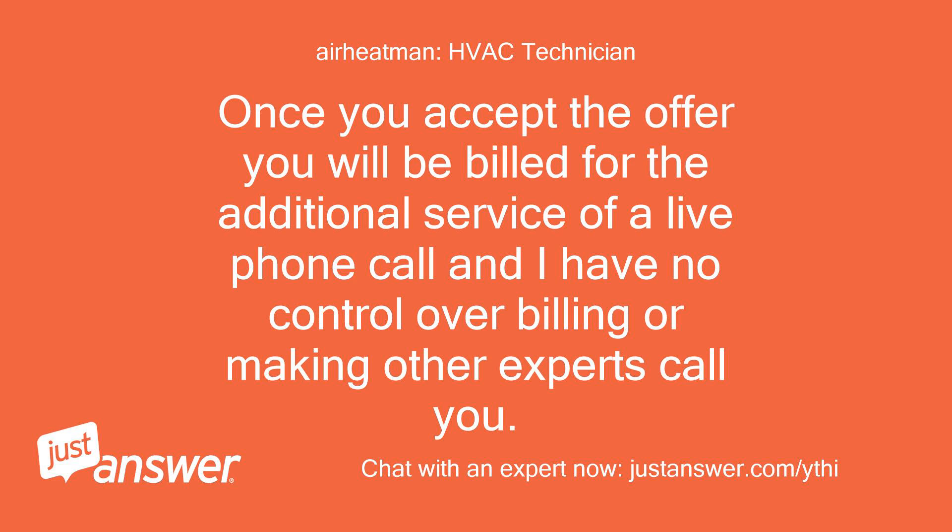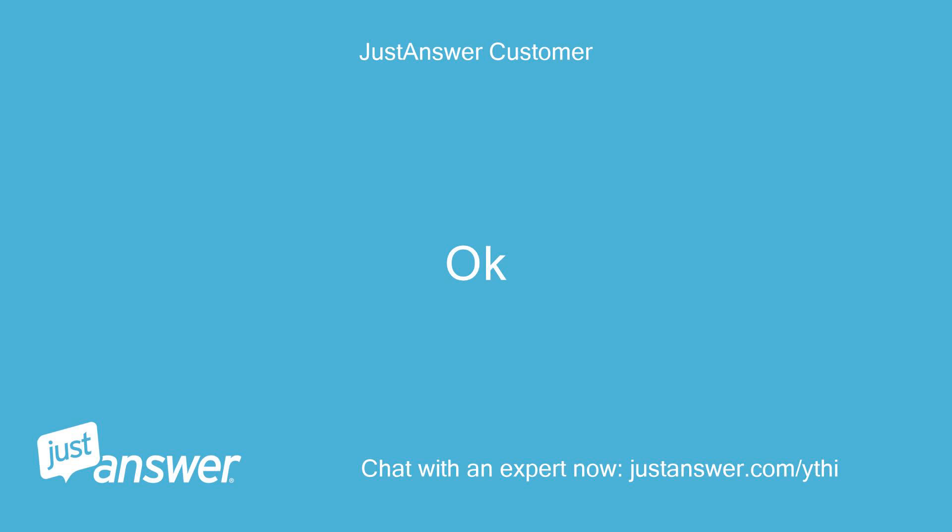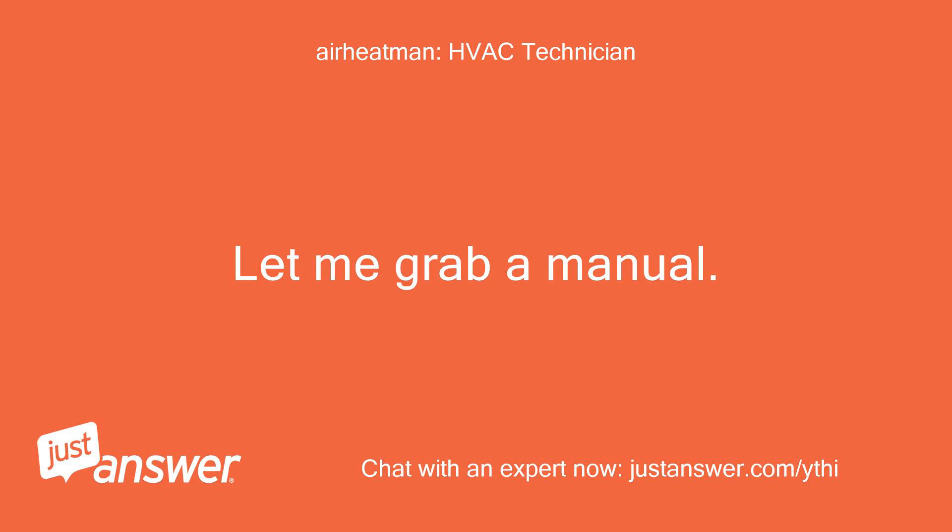Once you accept the phone call offer you will be billed for that additional service, and I have no control over billing. So if you do not want to be billed the additional fee, do not accept or ask for a phone call. Let me grab a manual.